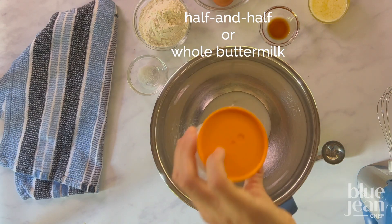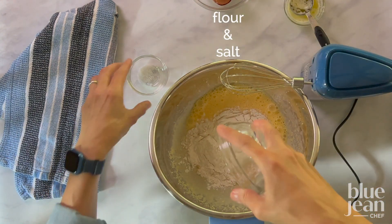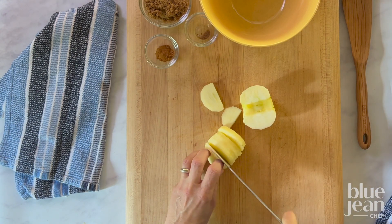Whisk the batter together, incorporating air into the eggs and making sure there are no lumps of flour, then let this rest. The apple gets a little seasoning with brown sugar, cinnamon, nutmeg — toss it all together.